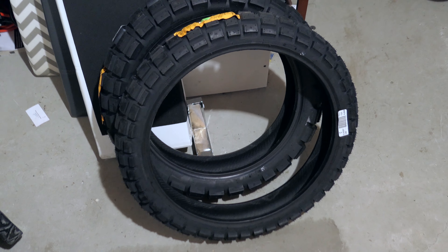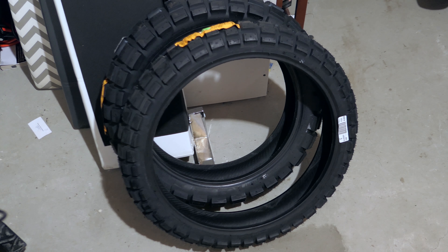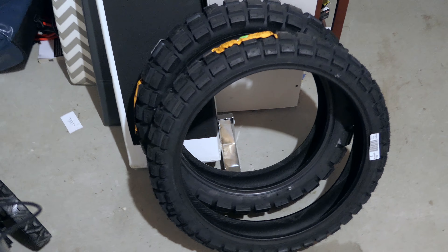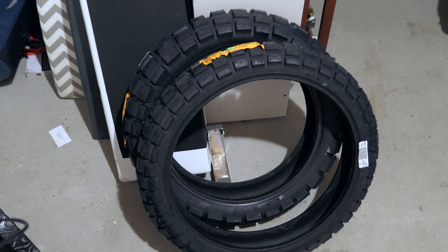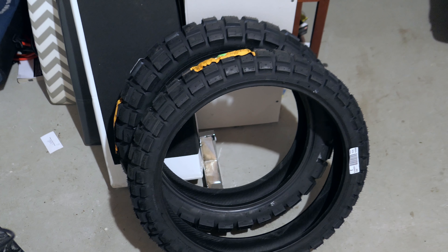Actually, before I end the video — what do you guys think? Should I mount these to the GS before wintertime or after wintertime? Basically ride out the Naki 3s the rest of this year and then mount these up in the spring. Let me know. Have a nice day!